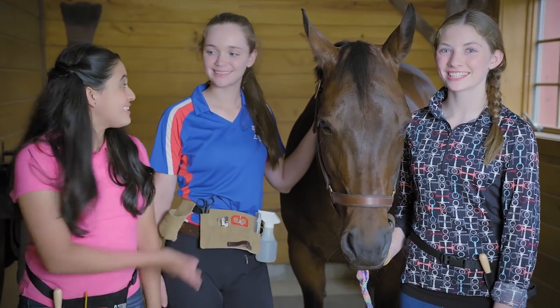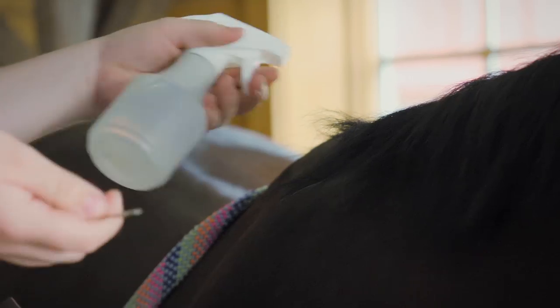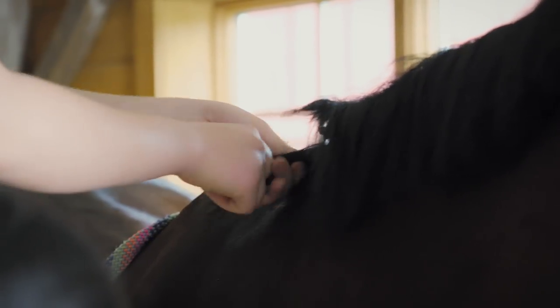Let's get to the braids. This is our friend Anna here, and she's gonna help us out. To keep some flyaways down, we usually spray the mane with a little water. Then we take the pin, we wanna section it off so it's nice and clean, and then we start our braids.